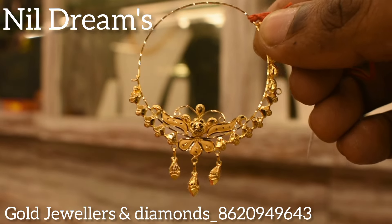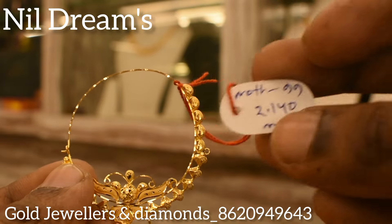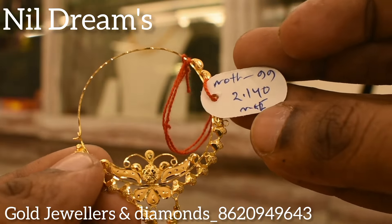The nose pin and nose ring collection — it is very beautiful. This is a very gorgeous traditional nose ring collection.